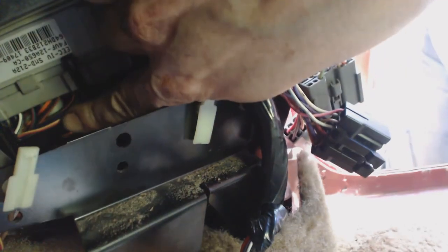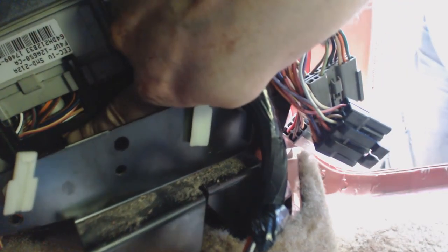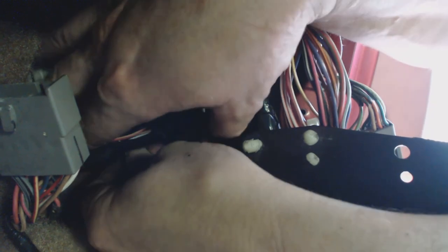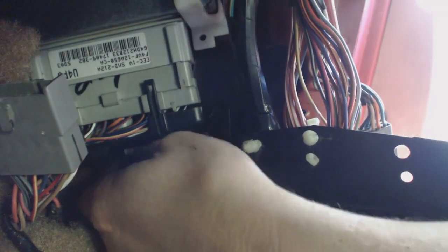Now I've got the one final bolt to deal with — this one holds the connector to the computer, and it's 10mm. I started out using a ratchet and a socket, then switched over to using a box wrench. After wiggling a little bit, the computer connector comes right off.